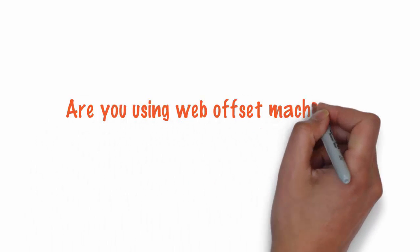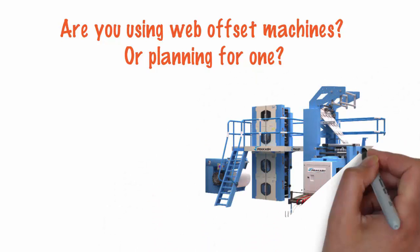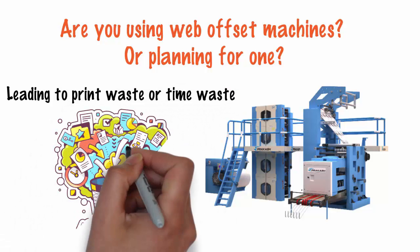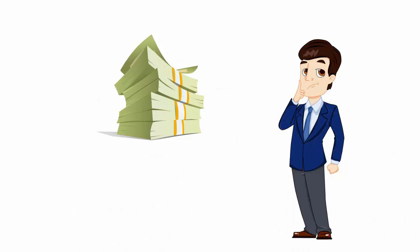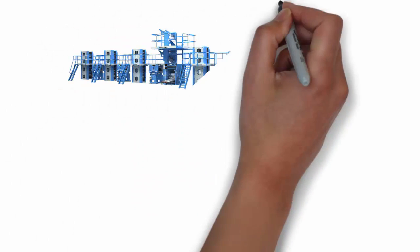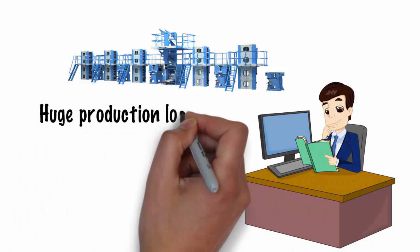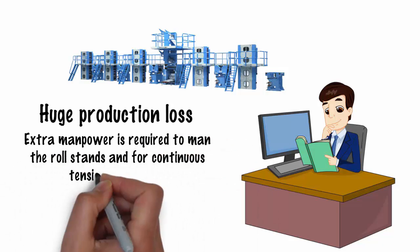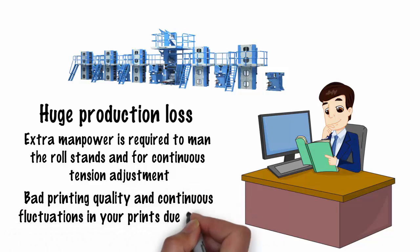Are you using web offset machines or planning for one? The biggest problem with these machines is that you have to stop the press at each roll change, leading to print waste and time waste. Flying pasters available in the market to overcome this problem are either very expensive or do not perform. In the absence of flying pasters with your high-speed web offset machines, you have to face several problems on a daily basis: a huge production loss, extra manpower required to man the roll stands and for continuous tension adjustment, bad printing quality, and continuous fluctuations in your prints due to poor tension control.